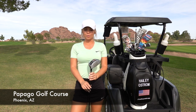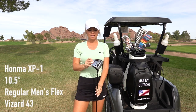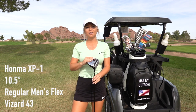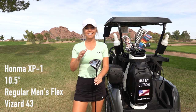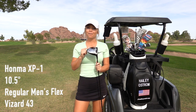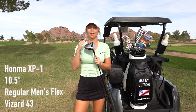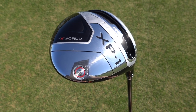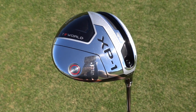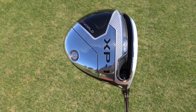I'm out here at Papago Golf Course reviewing my new Honma XP1 driver. Honma just released this line — it's for the everyday golfer, more affordable, and a game improvement line. It's not $4,500 or gold plated, but it still has that luxury Honma look and feel. I was fit for this club at the Honma headquarters, so it's a 10.5 degree loft with a regular men's flex shaft.